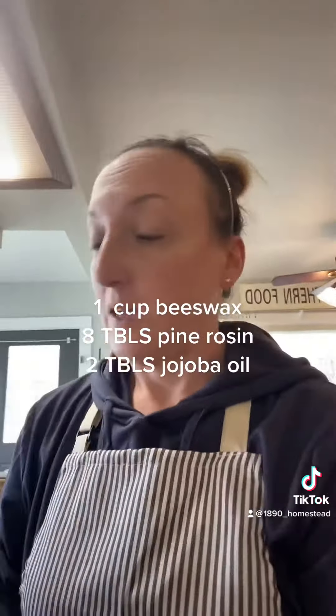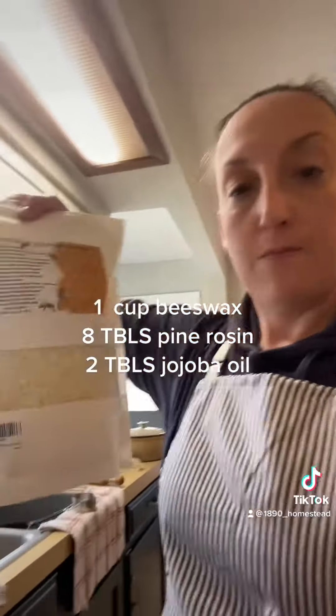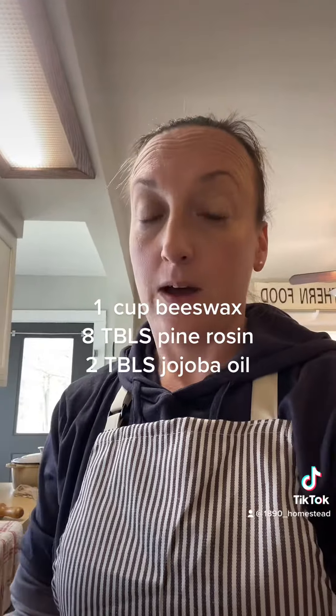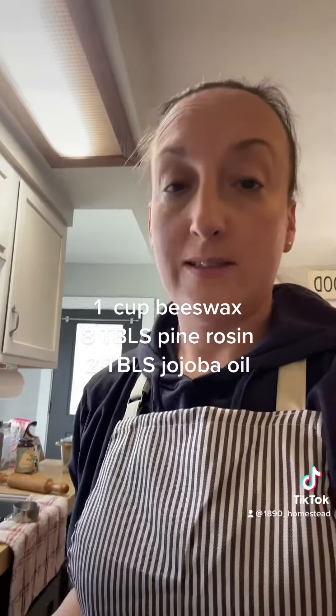If they start losing their stickiness, you can put them between two pieces of parchment paper with a low-temp iron and just iron over it — that should bring it back to life. Or you can re-coat them with your beeswax mixture. The recipe is super easy: it's just jojoba oil, beeswax pellets (I use the white ones — you can use yellow but it will make the fabric more yellow), and pine rosin. These were all available on Etsy and I'll have them in my Amazon links.